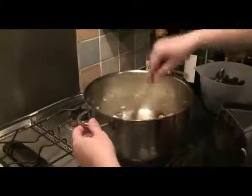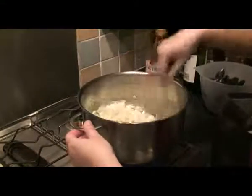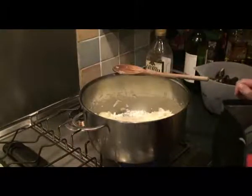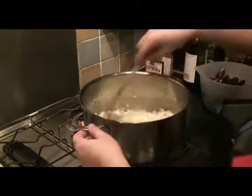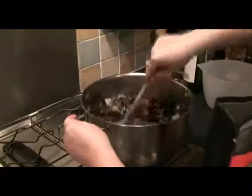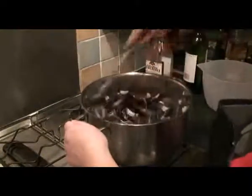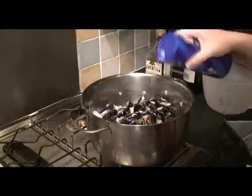Okay, so we've got the onions more or less sweated through now. Just tip all of the mussels in and give it a good stir around, which is pretty good for the cooking.